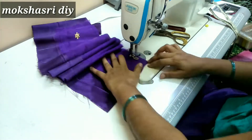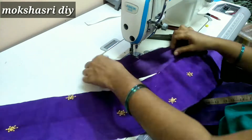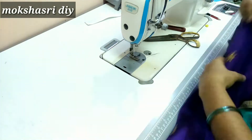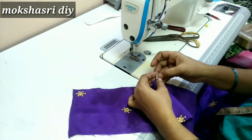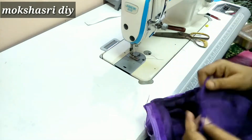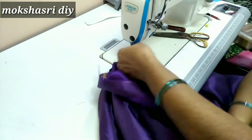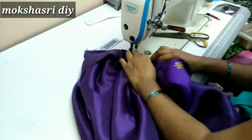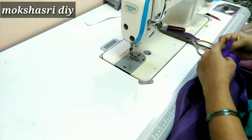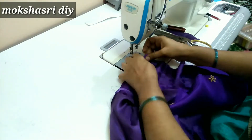We will cut the belt and join the lining. We will join the front side of the fabric. We will do the first half inch fold. We will join the joint. We will cut the belt.